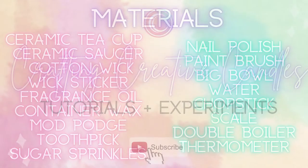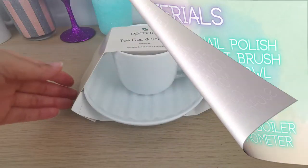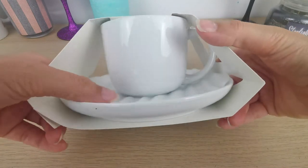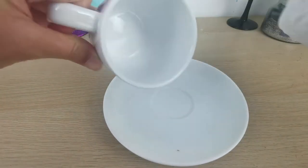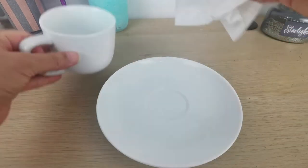These are the materials you're going to need. I got this teacup and saucer from Big W here in Australia and paid about $3.50. The first step, as always, is to clean your cup and saucer.